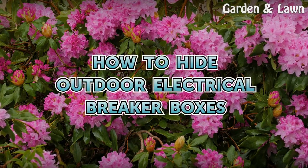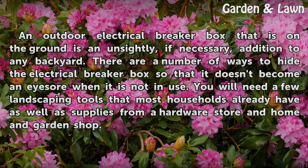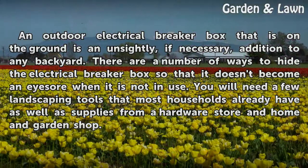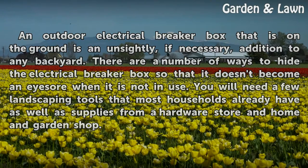How to Hide Outdoor Electrical Breaker Boxes. An outdoor electrical breaker box that is on the ground is an unsightly, if necessary, addition to any backyard. There are a number of ways to hide the electrical breaker box so that it doesn't become an eyesore when it is not in use. You will need a few landscaping tools that most households already have, as well as supplies from a hardware store and home and garden shop.